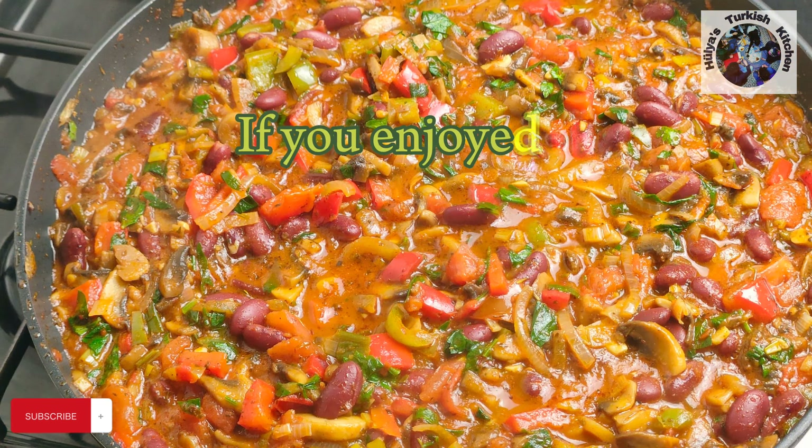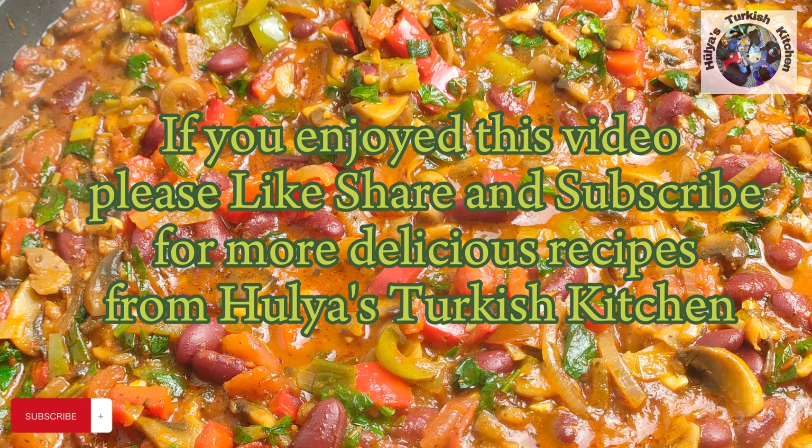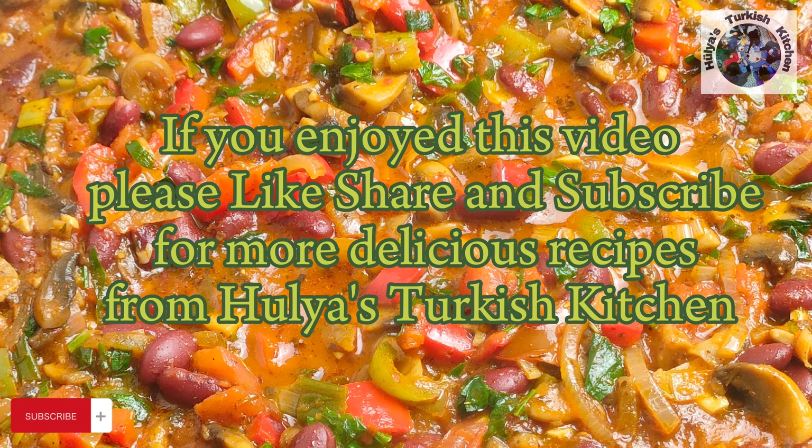If you enjoyed this video, please like, share and subscribe for more delicious recipes from Hülya's Turkish Kitchen.